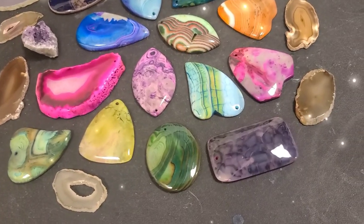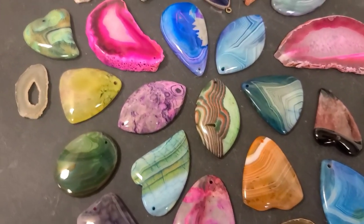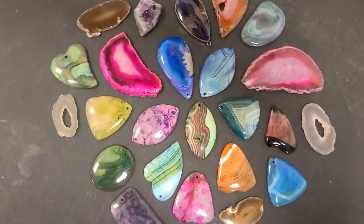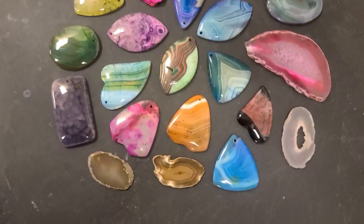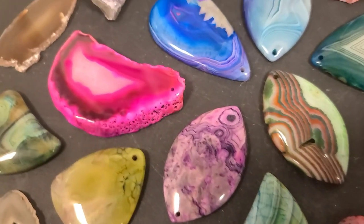In the wire wrapping world, everybody's always saying pendant stones are so amazing — they need the most beautiful, big, flat, round, semi-precious stones to make a beautiful necklace. But that's not true at all. You have no idea what you can do with things that might look very ordinary and simple once you start practicing just a little bit of skill. Let me show you.